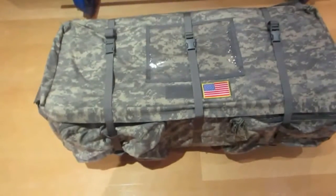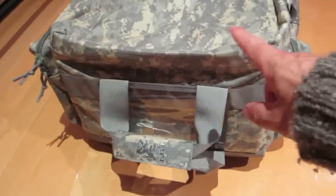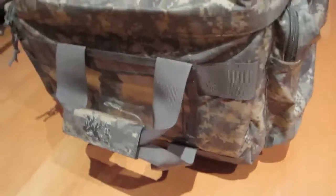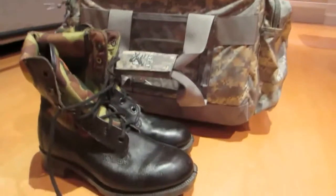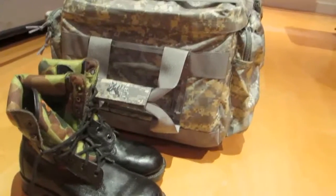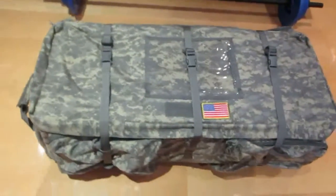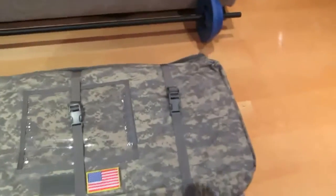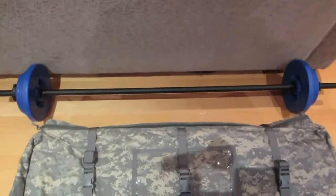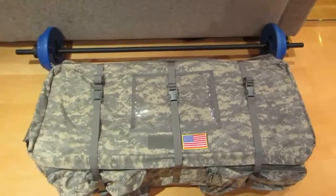This is a full military spec loadout bag. It's effectively one metre wide, 500 millimetres deep, and 35 centimetres that way. Just to give you some context on how deep this thing is — that's a pair of military boots — you can clearly see this is a pretty deep and big bag. And look at the size of the bag next to the barbell over here. It is just enormous.